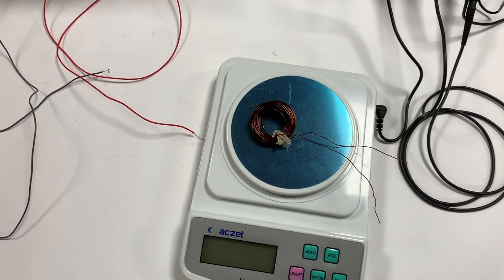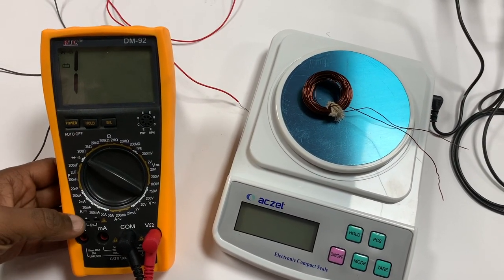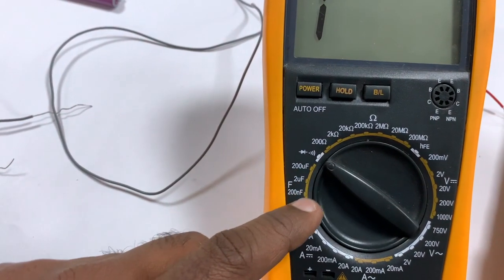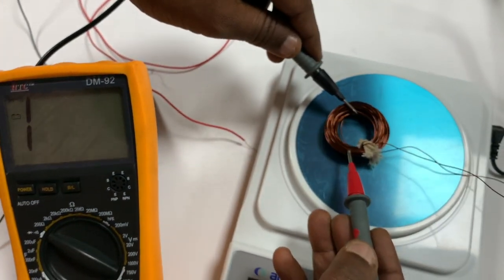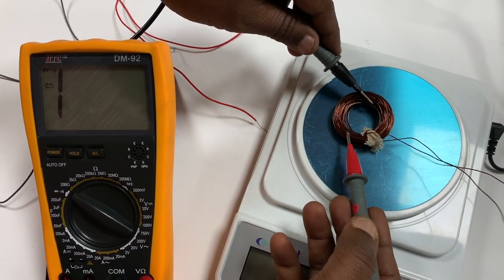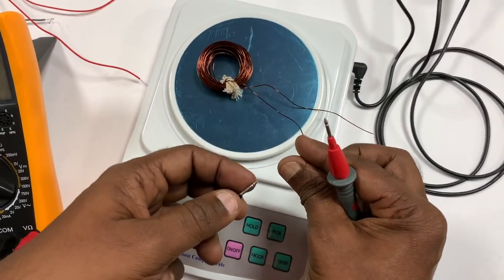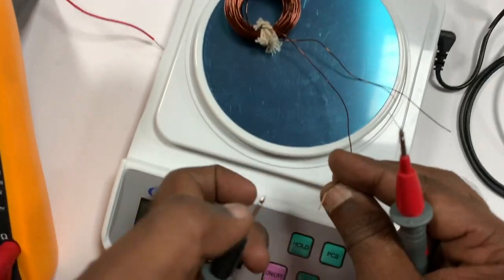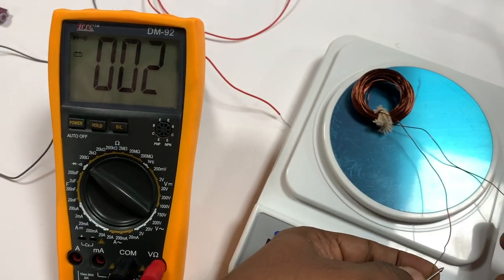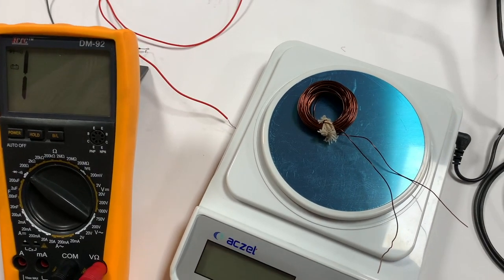To check whether the coil is insulated, I go to the multimeter, turn it on, and put it in continuity check mode. I connect it across two points of the coil — it is not beeping, confirming it is insulated and not continuous. To get an electrical connection I use sandpaper to sand off the two ends. After sanding, you can hear the beep sound — it's now continuous.